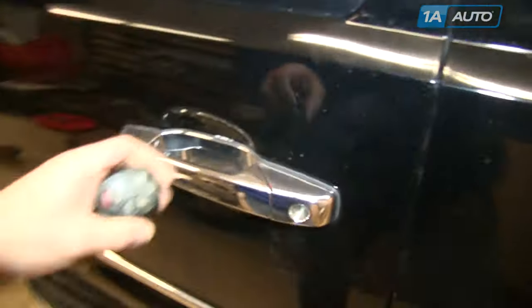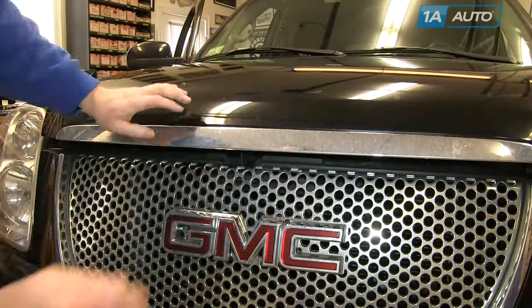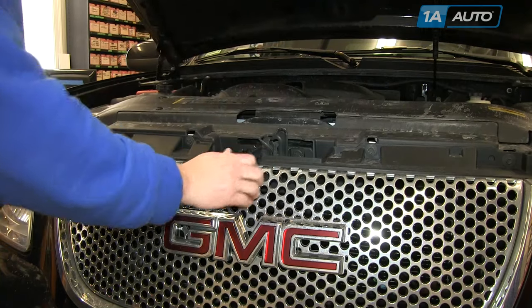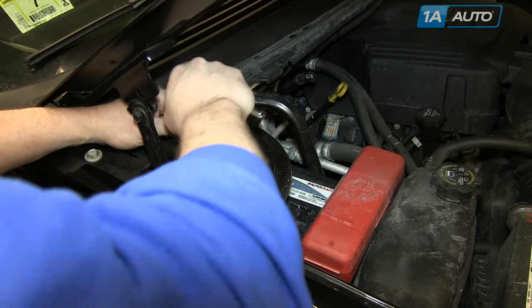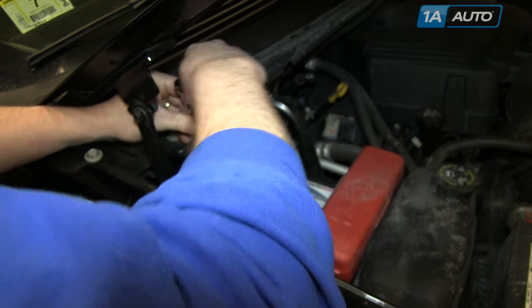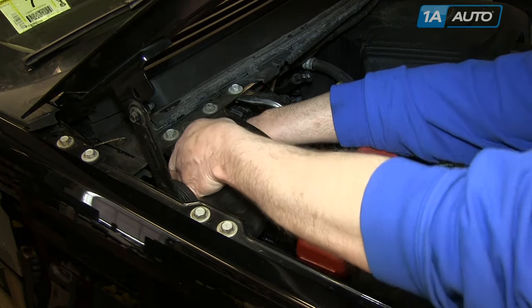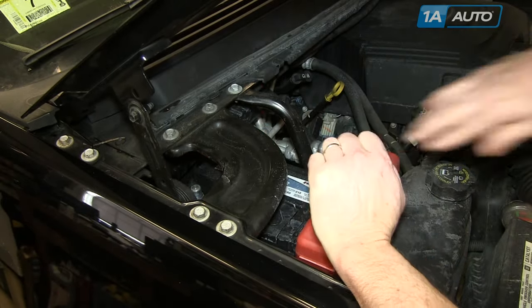Disconnect the battery. You'll want to open up the driver's door and pull the hood release lever. There's a safety latch — move it to the right and then lift the hood up. The battery is near the rear of the engine compartment on the passenger side. There's a 10-millimeter nut on top of the negative battery cable. Loosen that nut and pull the battery cable up and off.